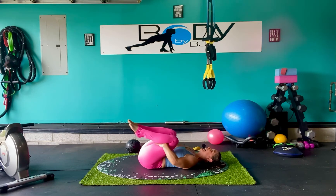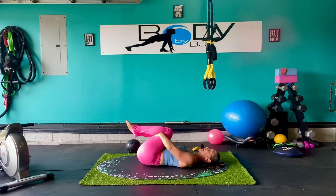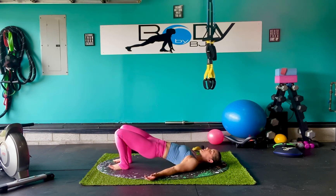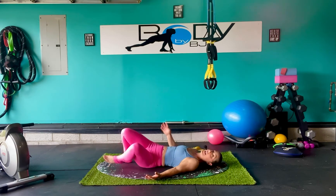Bring those knees in and let's just rock side to side, nice and easy, giving that low back a little massage. Bring those feet down, tuck that pelvis under, open up the front. Take good deep breaths in and out, arms relaxed down by the side — no tension through the neck or shoulders. Good stretch through the front. Keep that rib-hip connection in the core, then roll it back down.